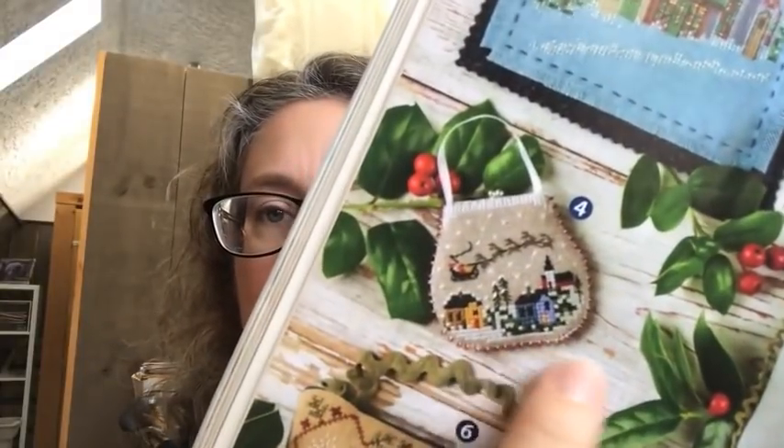I thought I would just pop in really quickly today and share yesterday's ornament, today's ornament, and I have two Lavender and Lace freebie charts to give away to someone who would like to stitch them. Yesterday's ornament was the Victoria Sampler — just called Merry Christmas 2012. This is from the Just Cross Stitch Ornament Collection from 2012, and they finished it into a little change purse.